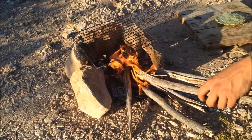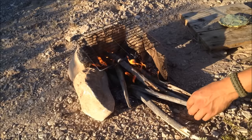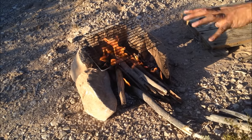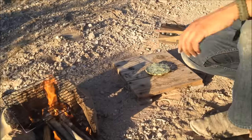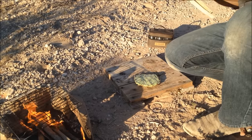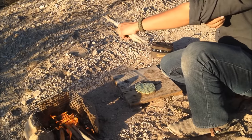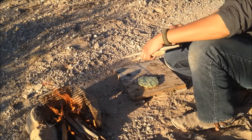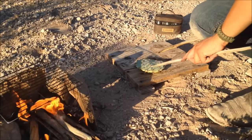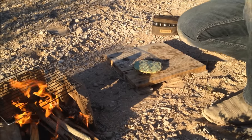Right now we're getting the fire nice and hot with a good bed of embers. We don't have thick logs in our area, so we're using yucca stalks, but they'll get the job done. In the meantime, let's start processing the cactus pad. This one looks healthy — small but with enough meat on it.